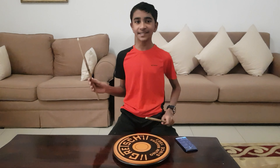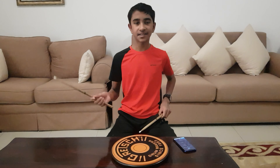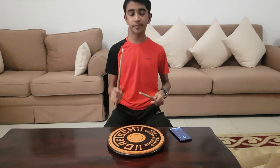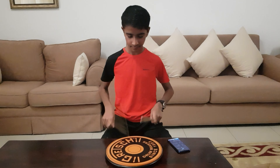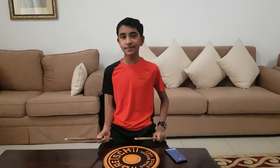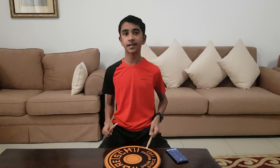The final technique for this series is the flam paradiddle. For those of you who don't know what a flam is, it's a very soft beat on one hand followed by a louder beat on the other hand — in other words, a ghosted note and a full note — like this. So when you play a paradiddle with this, it is very helpful.